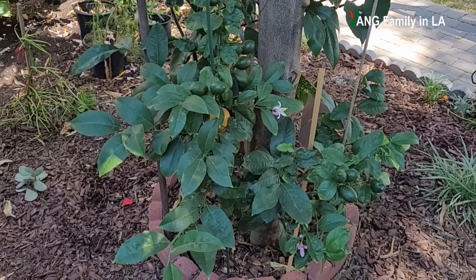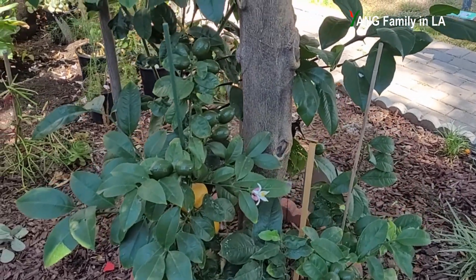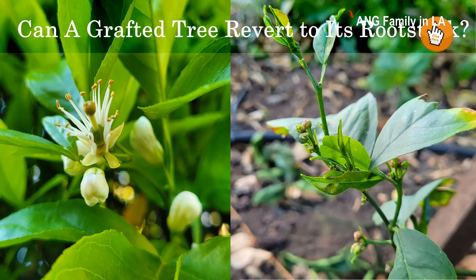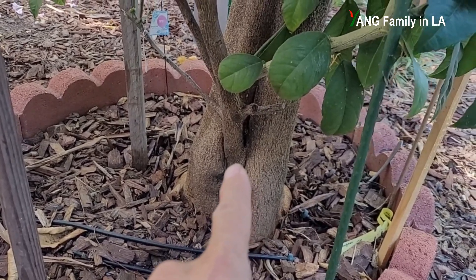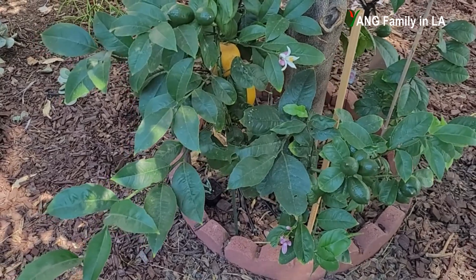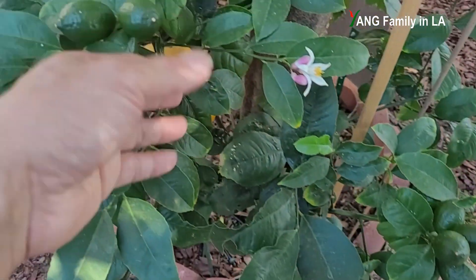This citrus tree is planted in our front yard. As you can see, the trunk is pretty big. Actually, this is a well-established citrus tree. But unfortunately, the trunk you see right here is rootstock because our previous owner did not know how to take care of this citrus tree. It caused a problem because the rootstock overtook the orange grafted scion wood. You can see here — that is a scion wood. So basically, this scion wood is a lemon tree. You can see here, there are still two lemons on this lemon tree.